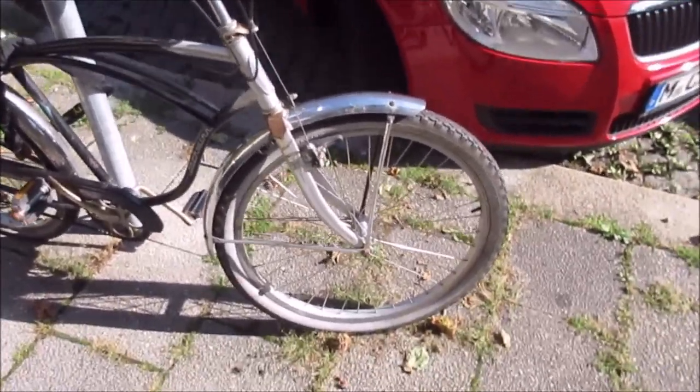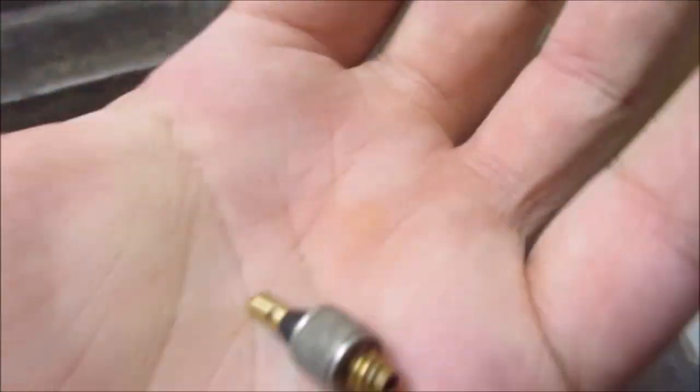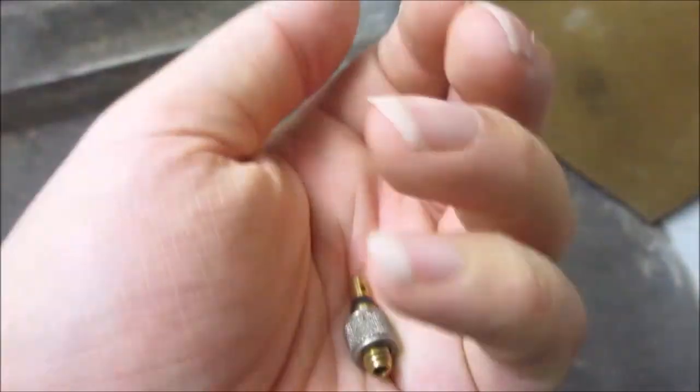So first tire inflate is fine, now let's check the second one. The rear side was missing the valve. This is a standard Dunlop valve. Let's replace it.